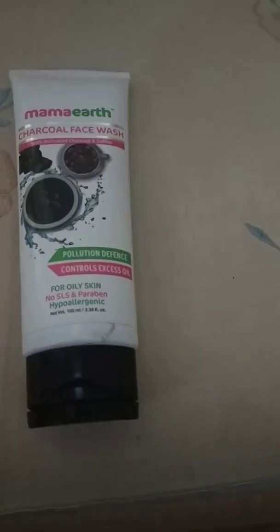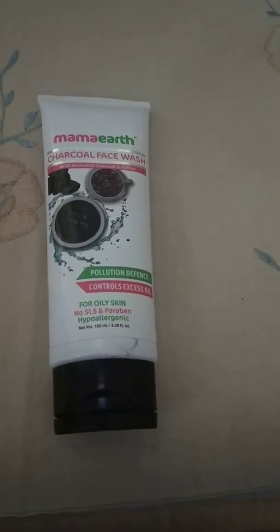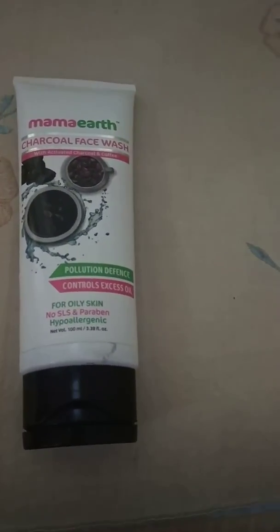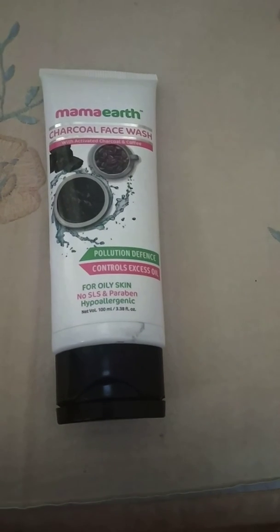So yeah guys, this is about the Mamaearth charcoal face wash. If you like this video, please like, share, and comment on my channel if you bought one and used one and this review was helpful to you. Thank you guys, I will see you in the next video. Bye.